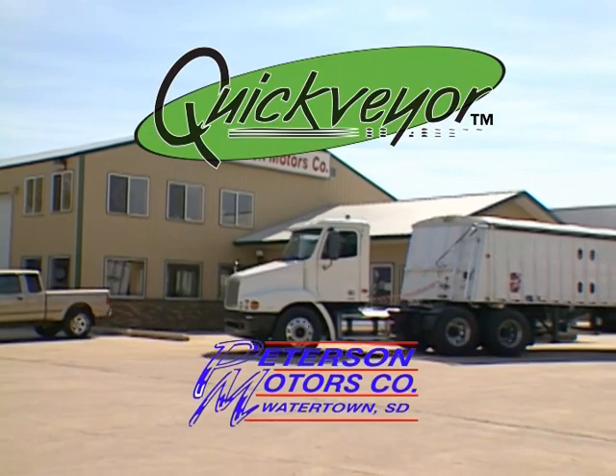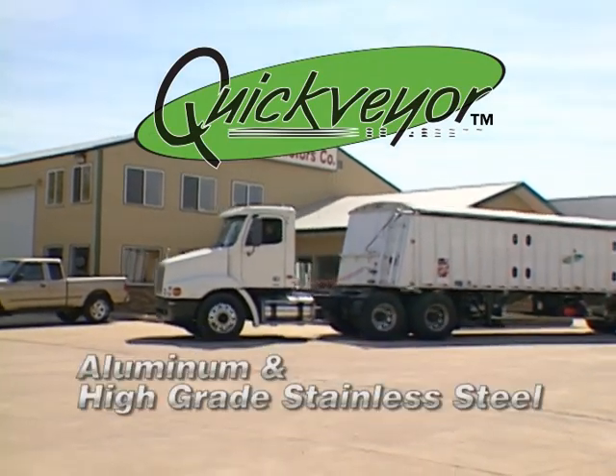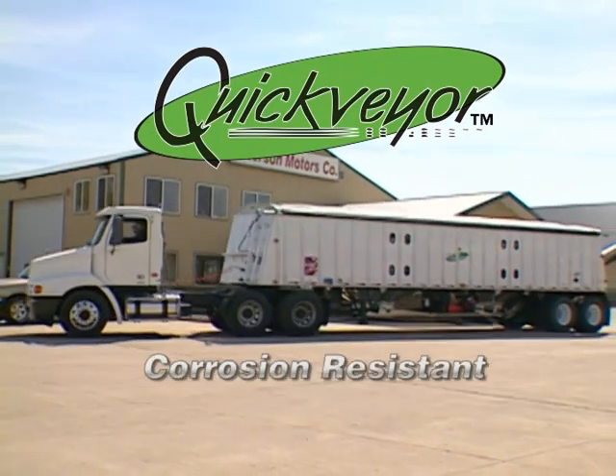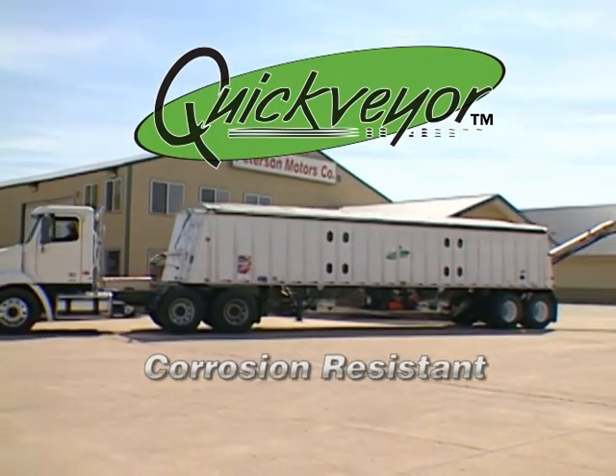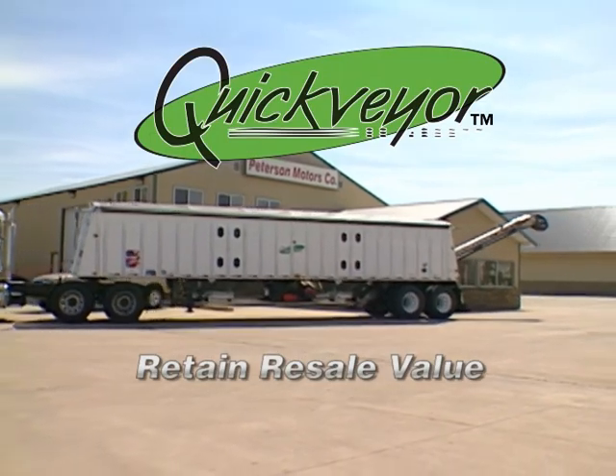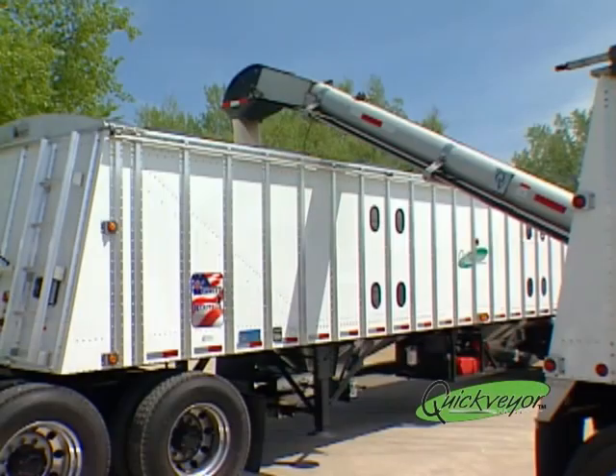The Quick Bear has been in production since the year 2000. Constructed of aluminum and high-grade stainless steel, the Quick Bear was designed to be corrosion resistant and retain a much higher resale value.